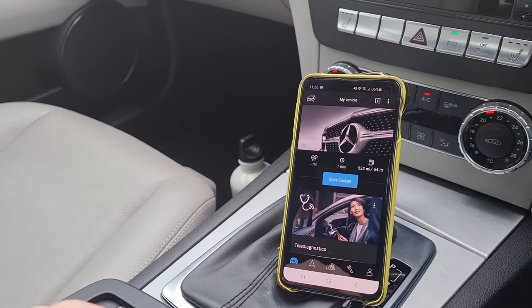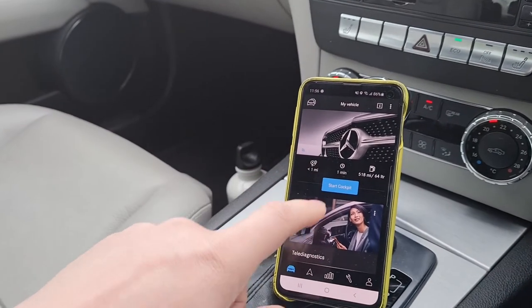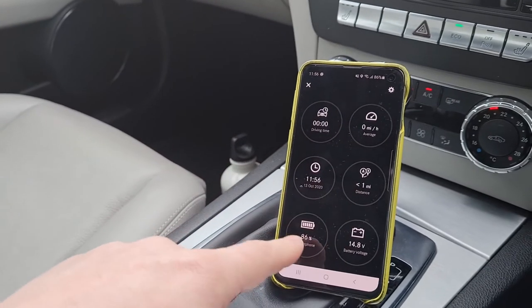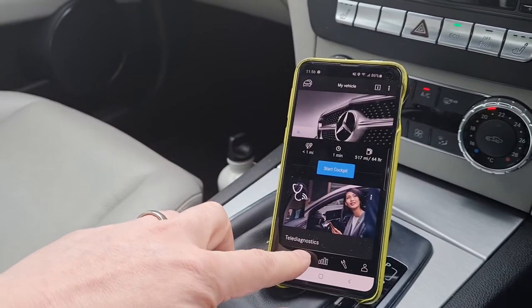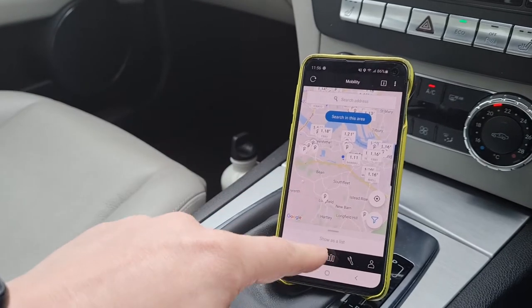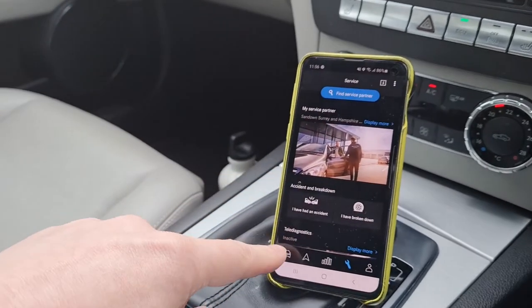There we go, that's taken about a minute to wake up. As I was saying, you can do all sorts of things here — it knows the time, it gives the battery for the car, battery for the phone, and so on. This is where I am, these are some of the previous trips, this is my service partner — that kind of thing.